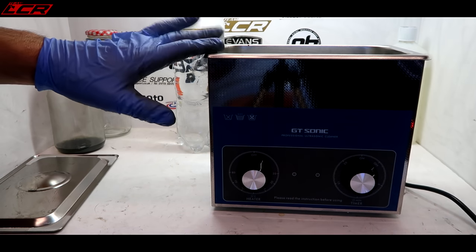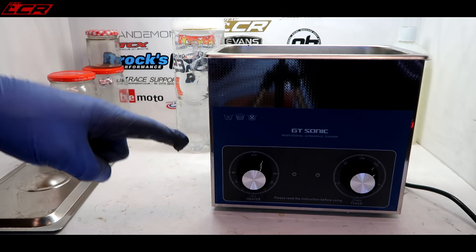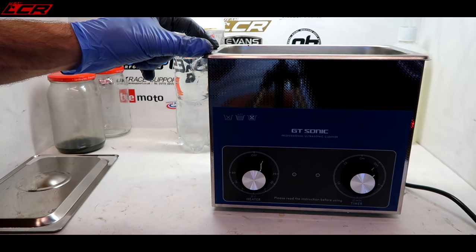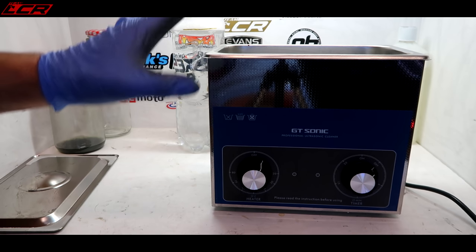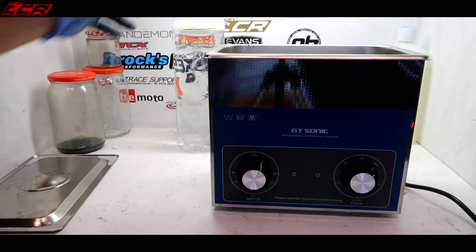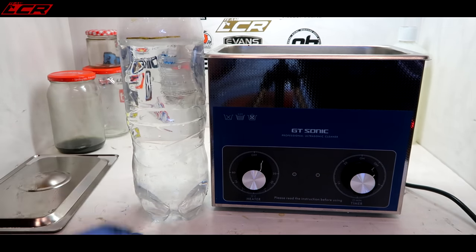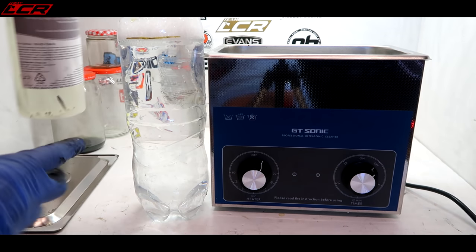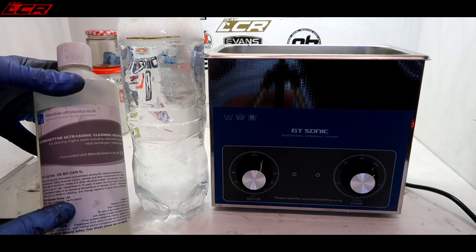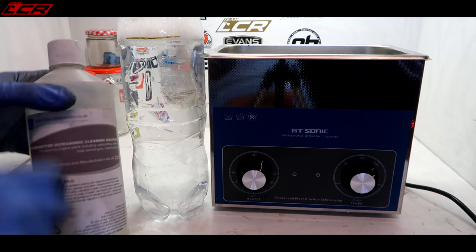Here is my little ultrasonic cleaning machine. This cost me I think it was £75, and it's what they call a two litre tank. It doesn't quite fit two litres in it, but if you split down some carbs you can get them in there. I've got different sorts of fluid - this is just hot water. I've also been on eBay and bought this carburettor cleaning solution. You basically mix 10 parts water to one part of the cleaning solution.